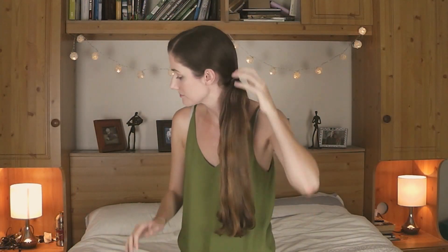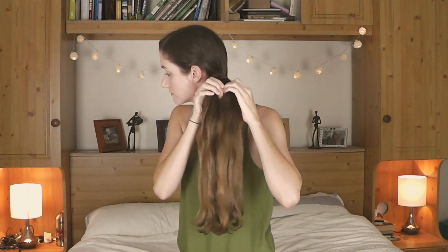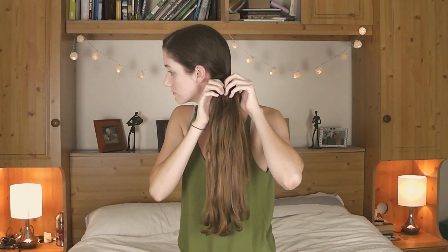So you just start by putting your hair in a loose ponytail, kind of at the nape of your neck — so quite low down. Do keep it loose, so just two rounds of the hair tie should be fine.